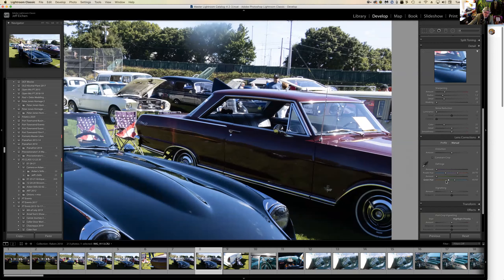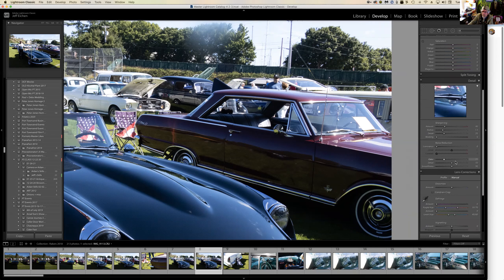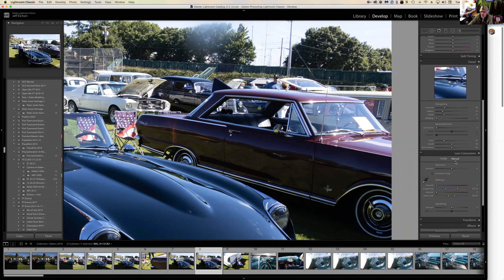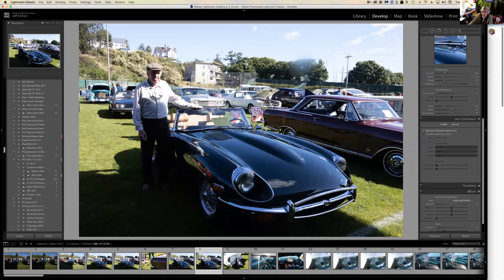If clicking 'Remove Chromatic Aberration' doesn't remove everything, you can go in manually and get rid of those halos around a tree or anything with high contrast. I must have had a good lens — probably my Olympus with really expensive glass. This 'Profile' checkbox is a really good one to start your editing session with.